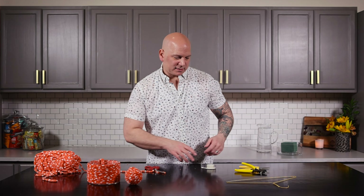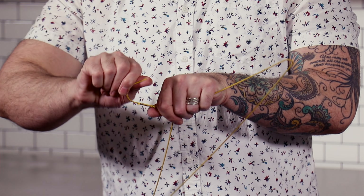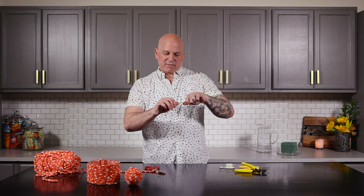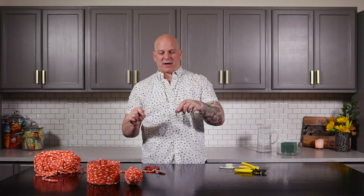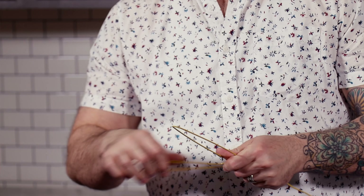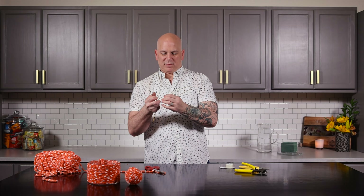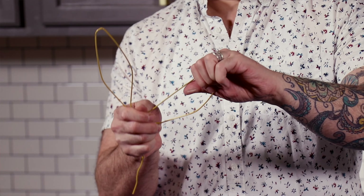Next we have the ears. The ears you could do whatever way you want, to be quite honest. The way I do it is I flatten that out so it's straight up, and then just twist these up. You can make them as wide as you want — you could form them however you want the ears to be. That looks pretty cute, right?